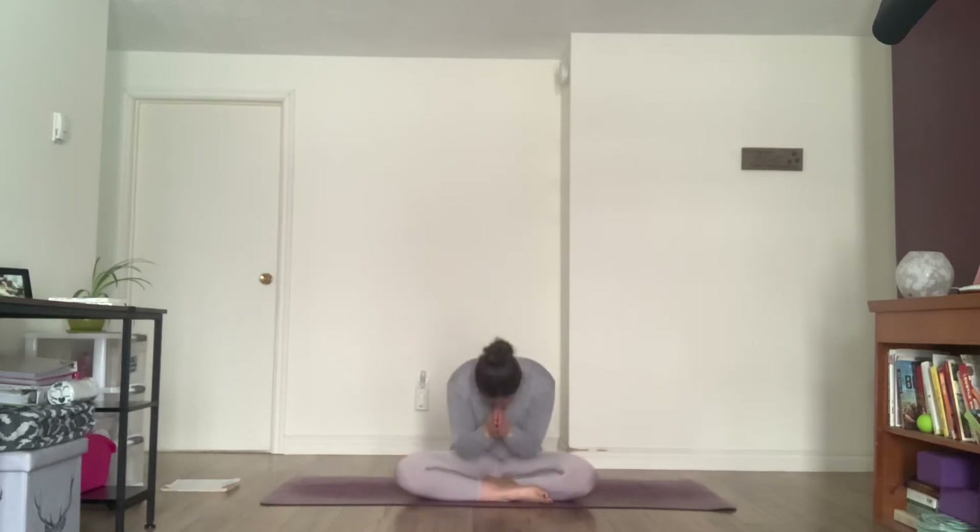Welcome everyone, namaste. My name is Kaylee and today we're doing a 30 minute yoga love flow. For the next 30 minutes you're going to show love to your body and your mind through your movement, your breath and stillness. So we'll jump right into it.